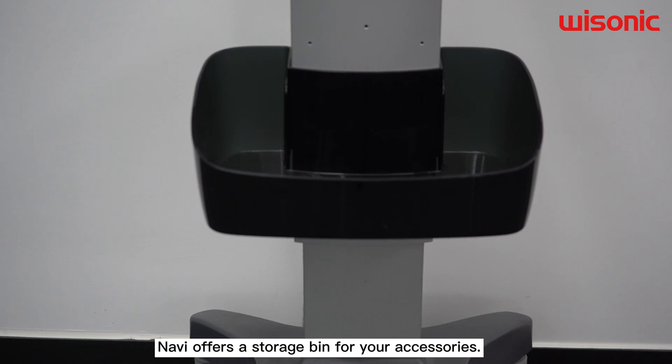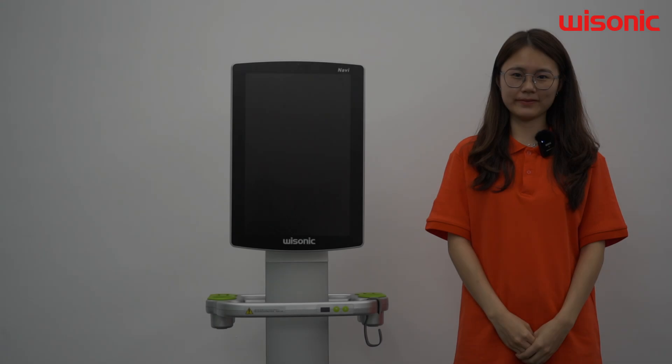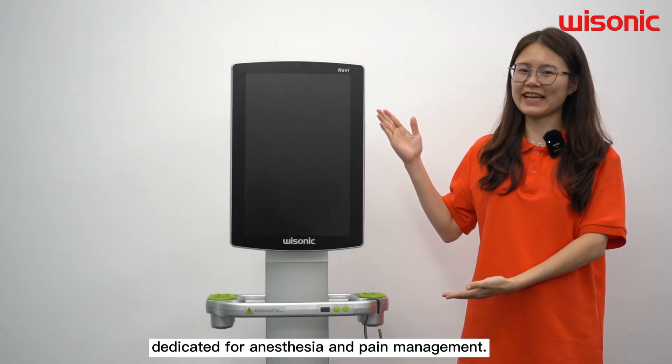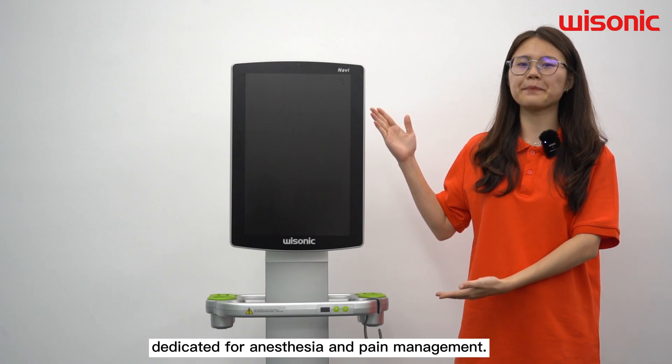Navy offers a storage area for your accessories. This is Navy, the premium mobile ultrasound dedicated for anesthesia and pain management.